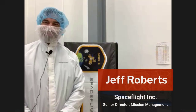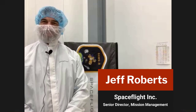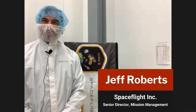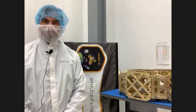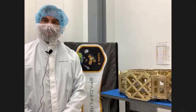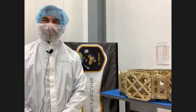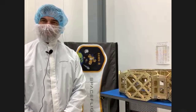My name is Jeff Roberts. I'm the Senior Director of Mission Management here at Spaceflight — that means I run the mission management team. I've been with Spaceflight for five years now. I launched Spaceflight's first microsatellite back in 2016 on a PSLV mission. I ran the SSOA mission launching 64 satellites about two years ago, and most recently we did a SpaceX Starlink launch, launching two Black Sky Global spacecraft this past summer.